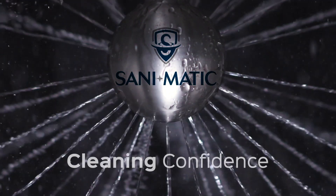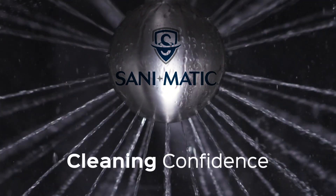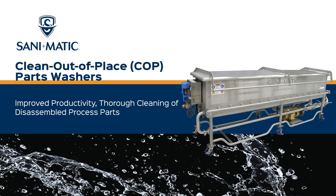San-O-Matic, where you will find automated cleaning confidence. The San-O-Matic Clean Out-of-Place Parts Washer is a cost-effective way to improve productivity, operator safety, and cleaning results.